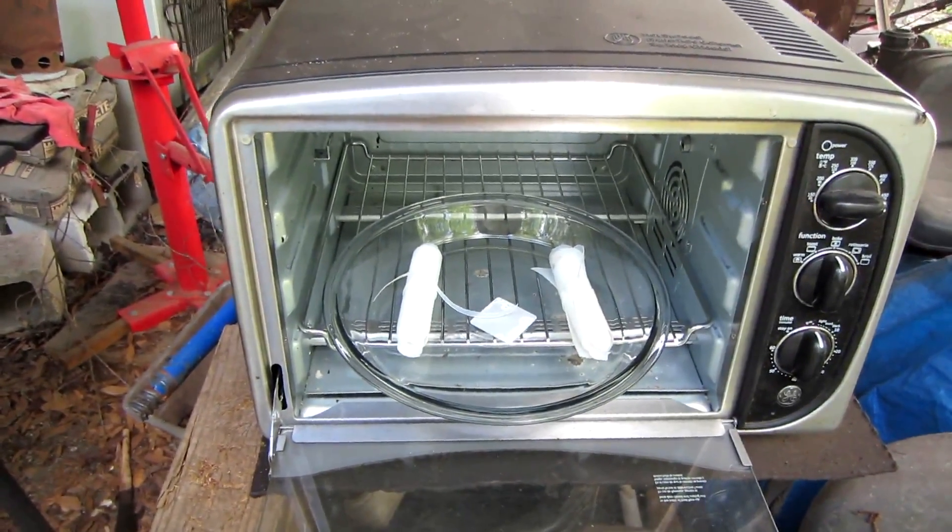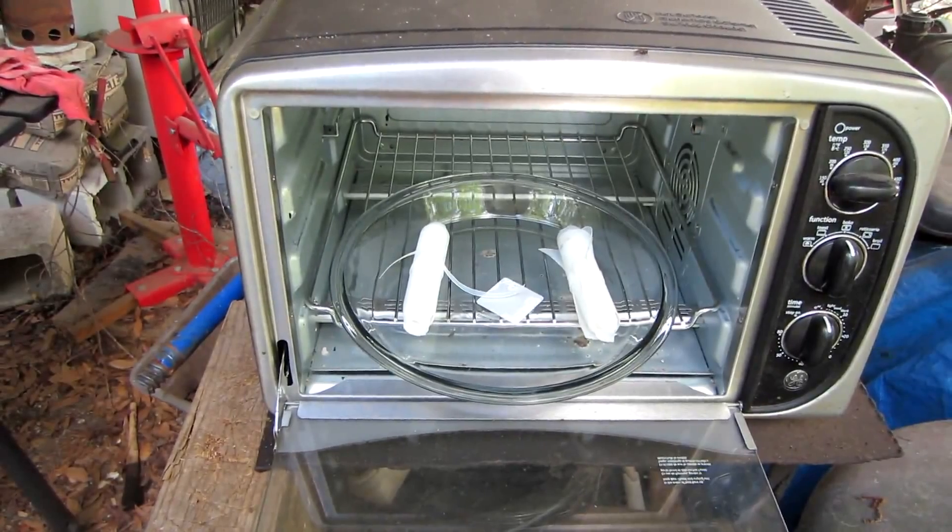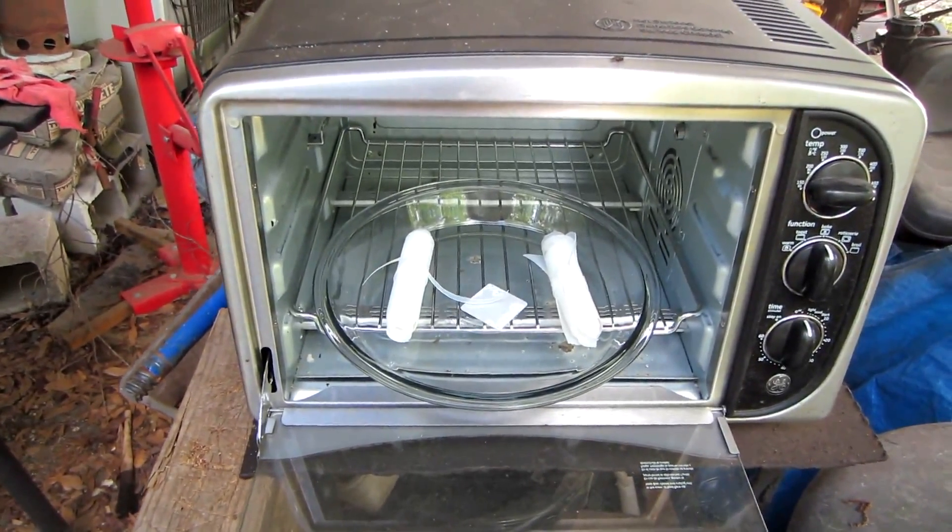Today I'm experimenting with melting plastic in a different way. I've seen a bunch of different ways on YouTube to melt plastic and I didn't really like them, so I decided to come up with some ideas of my own. This is what we're doing — I decided to try out a new method of melting plastic.